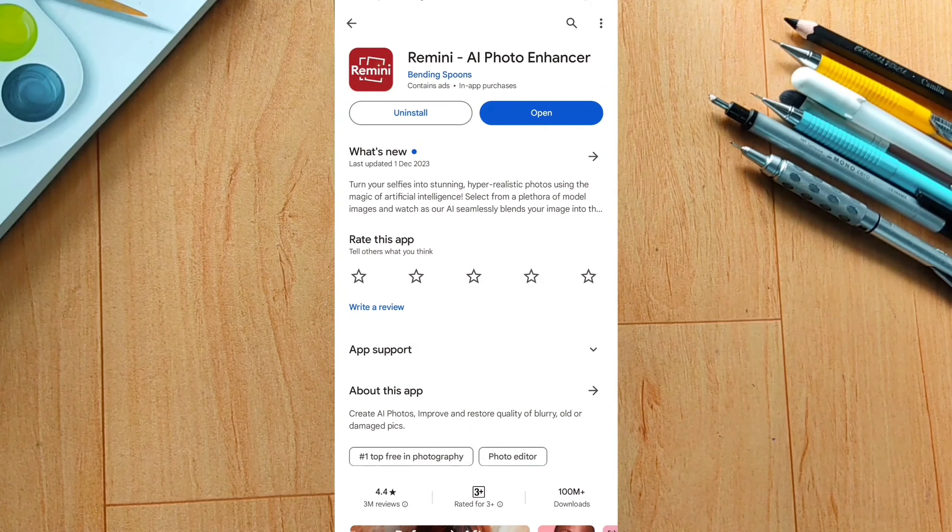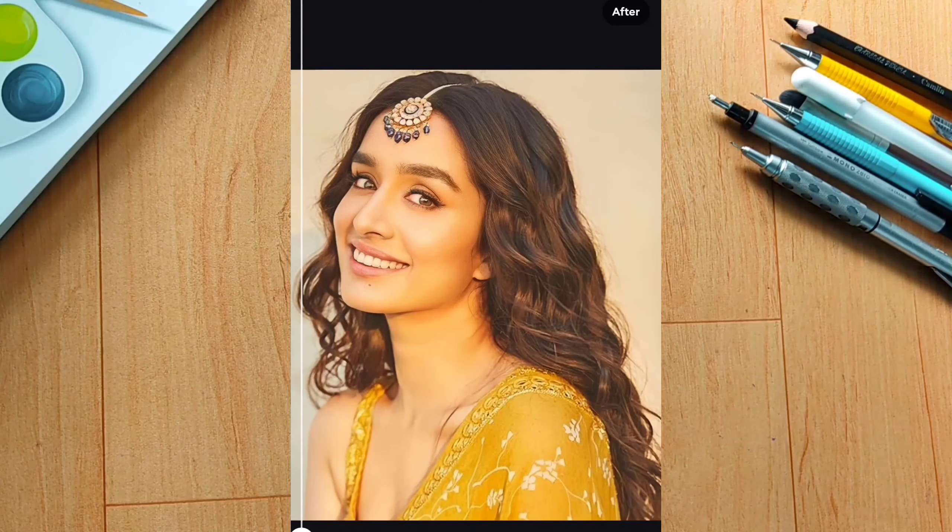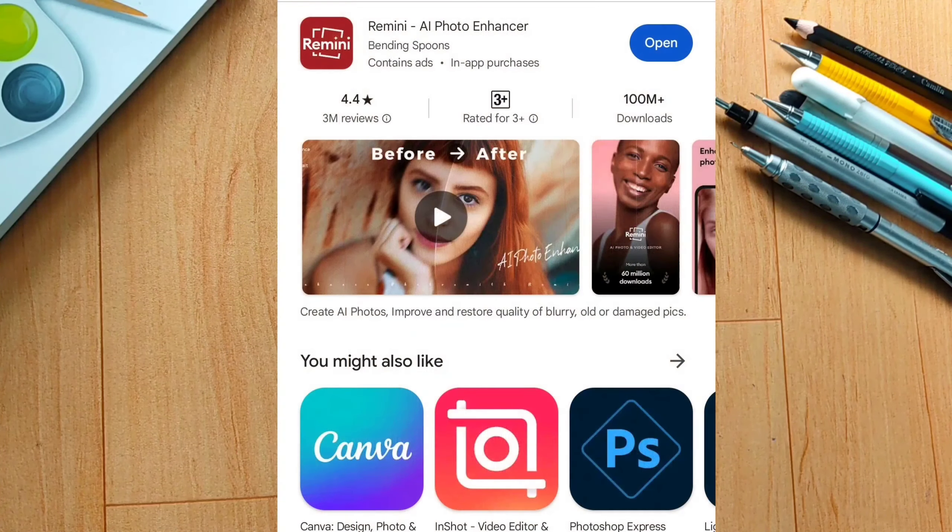You can use the Remini app. You can find the Remini application in the Play Store. This application can enhance your low quality photos and give you high quality photos, which will make it easier to draw from. You can find it in the useful tools list and download it.